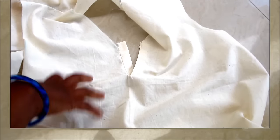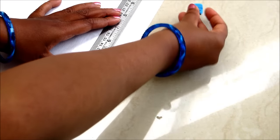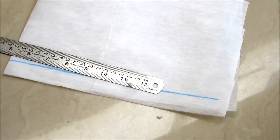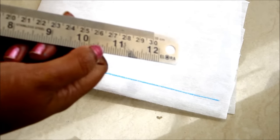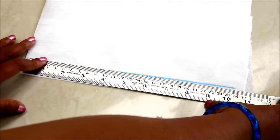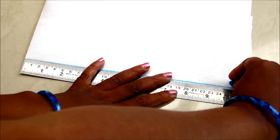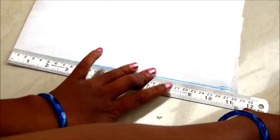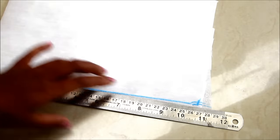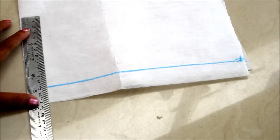Now I would be transferring these measurements on the interfacing. This interfacing is 11 inches on fold. Mark 10.75 inches, which is half of the total neck length, on this line. On the center, mark 5 inches or more than that as per your required length.